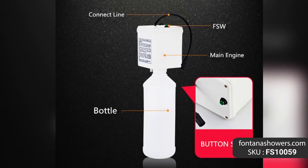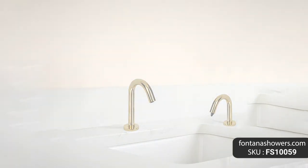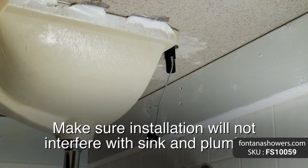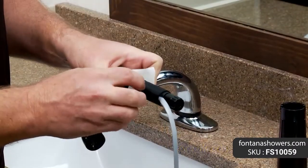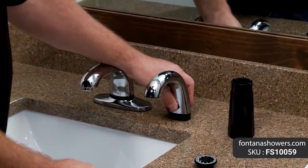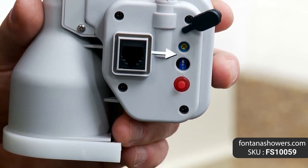Fontana sensor deck mount commercial soap dispenser in polished brass finish, product code FS10059. The most hygienic way to use in the public restroom — with this solid brass automatic sensor soap dispenser, free yourself from soap serfdom. This hands-free deck mount soap dispenser in polished brass finish is designed for above-sink installation. It is ideal for bathroom applications where soap dispensers are an intricate component of the room's overall design element.